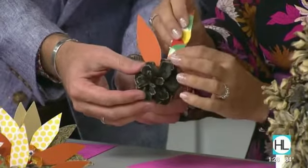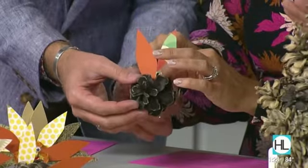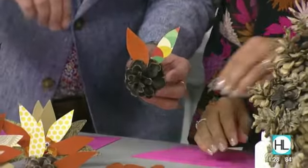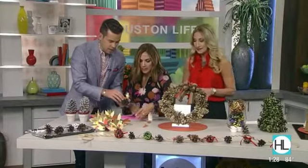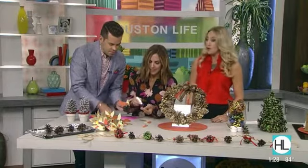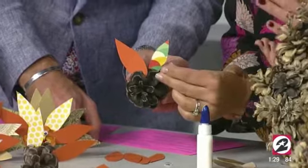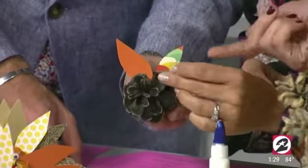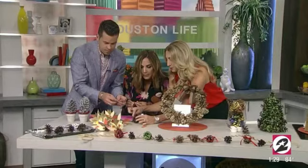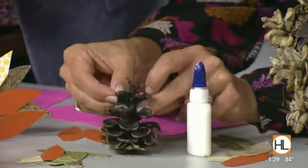Fill in all of those turkey feathers, then put on your googly eyes. Because a day without googly eyes is a day wasted. Put your googly eyes on, and when it's drying, lay it flat on its back. Put the feathers right up in there and let it set to dry.